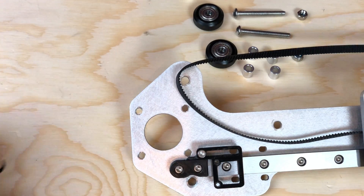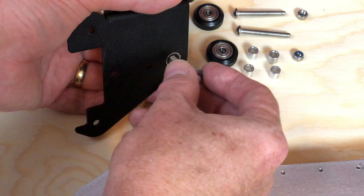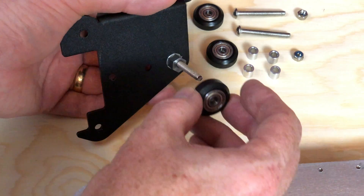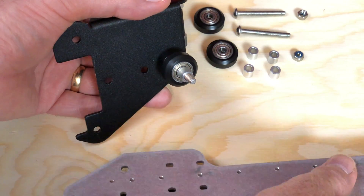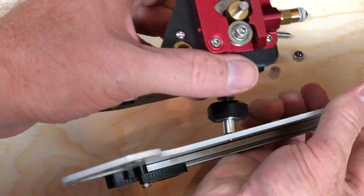Cut the zip tie securing the belt on the 3D Fused X-assembly so that it won't be in the way. Then transfer the wheels and the extruder bracket to the 3D Fused X-assembly, recreating the wheel sandwich. This part can be tricky, so be patient and take your time.